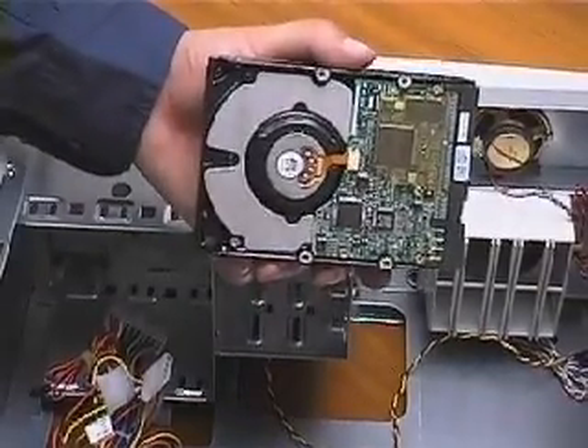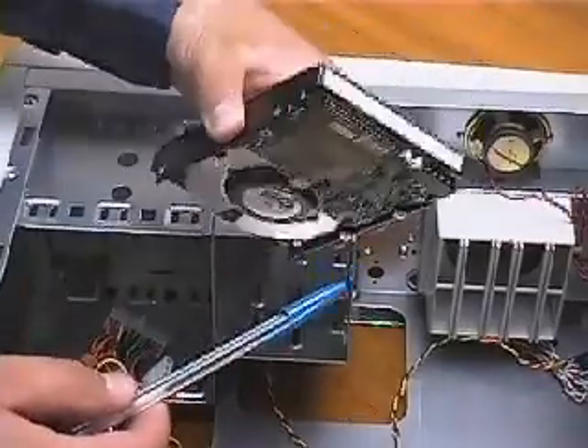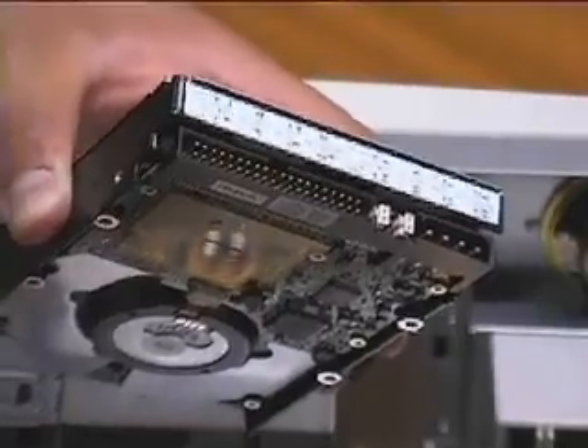Here we have the hard drive introduced at the beginning of this PC course. On the back of the hard drive you can see the connectors. Let's get familiar with what they are.